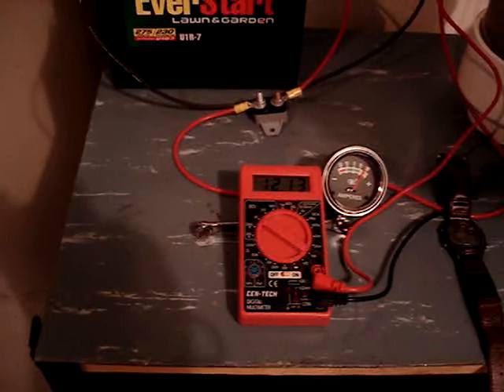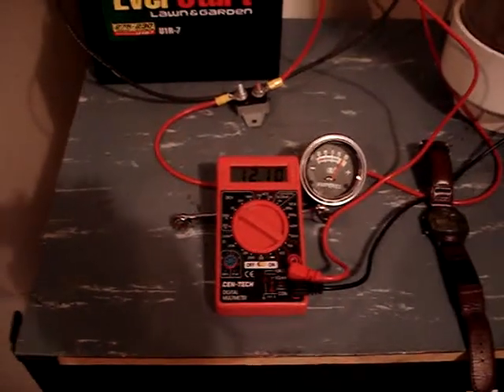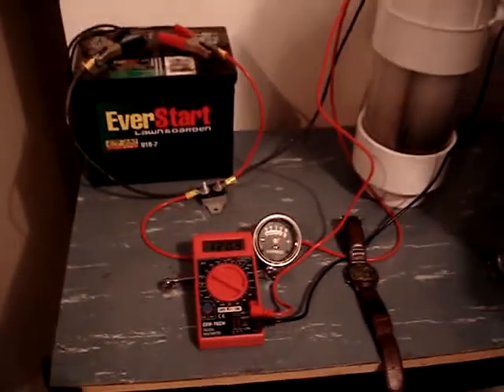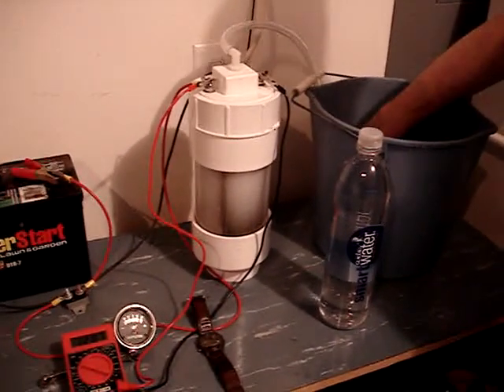We are running about 20 amps, maybe 22 amps, at 12 volts. We have good bubbles coming out already.